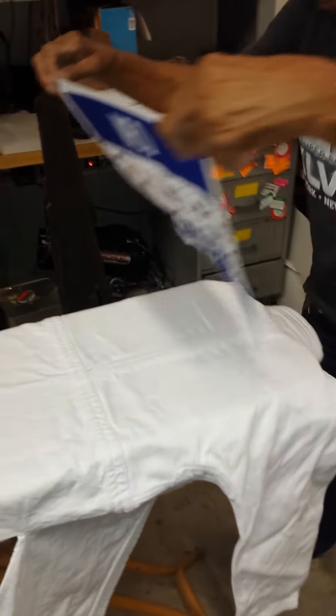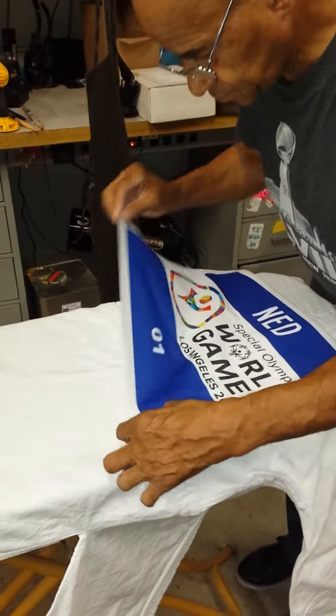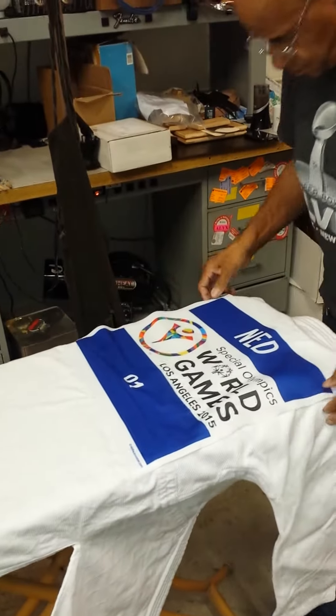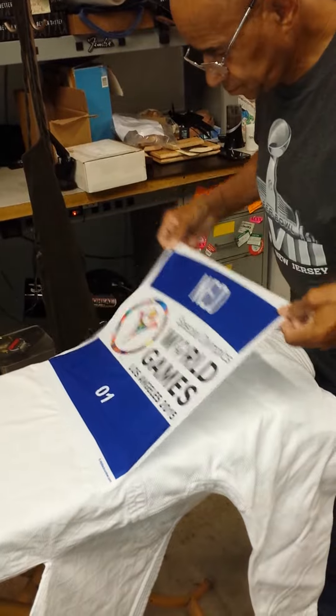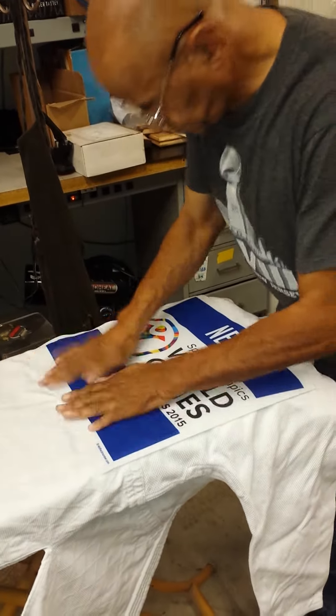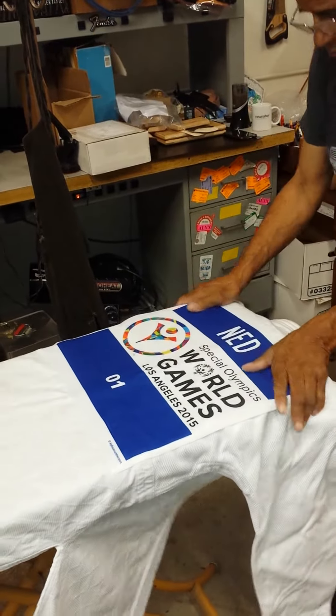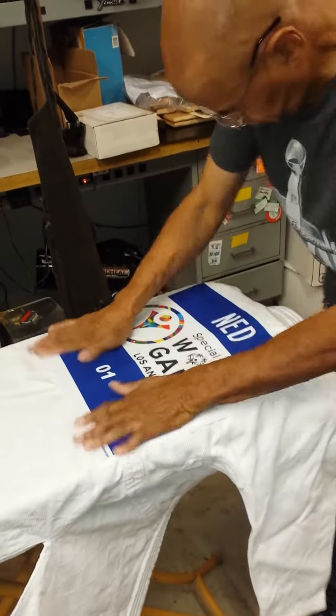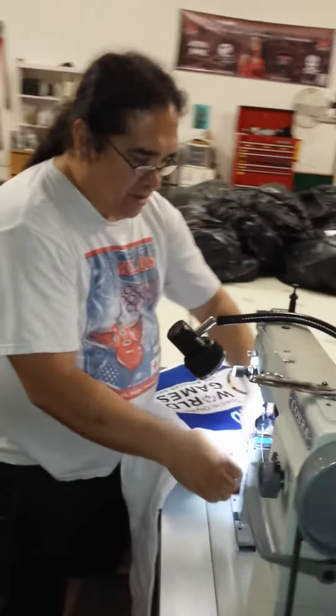Now I'm going to go over there and line it up on the jacket, get it all nice and stuck. Then we do what is commonly known as the snatch and grab, where I come over and grab hold of the sucker and he trades cameras with me. I walk it over here to the Cobra 5110 — it's a post machine — and load her in.